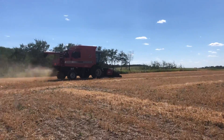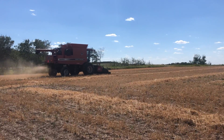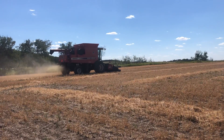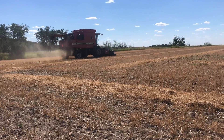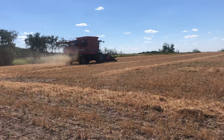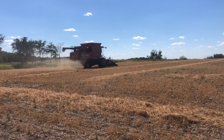It is dry. Yesterday we took a sample and it was 13.9. I would imagine it's come down because it's about 84 degrees Fahrenheit, so I imagine the temperature of the grain is higher and the dryness of the grain has come down.